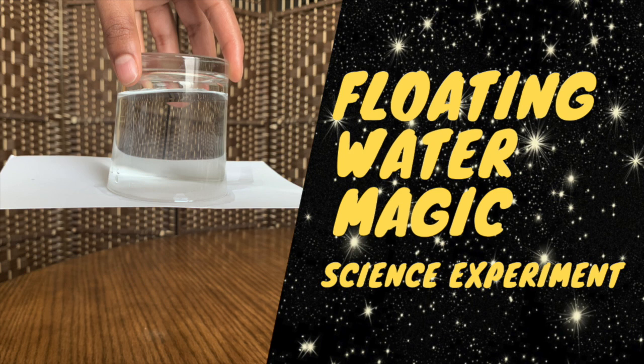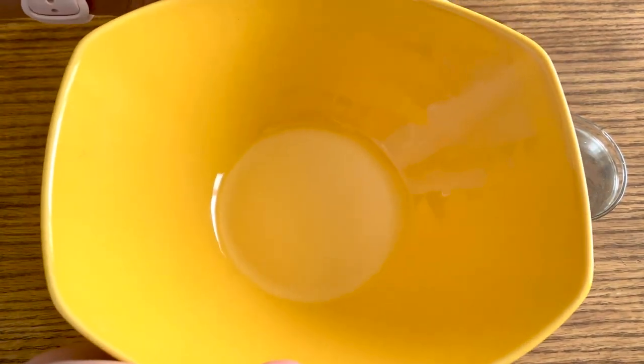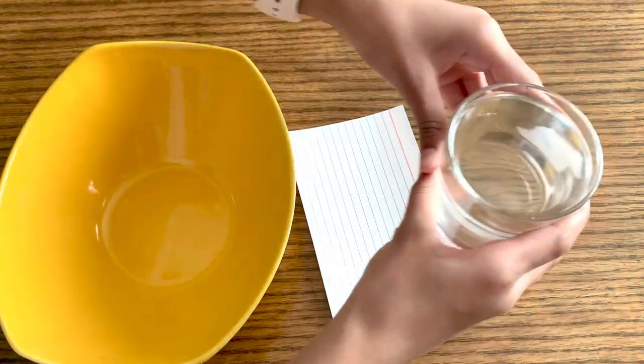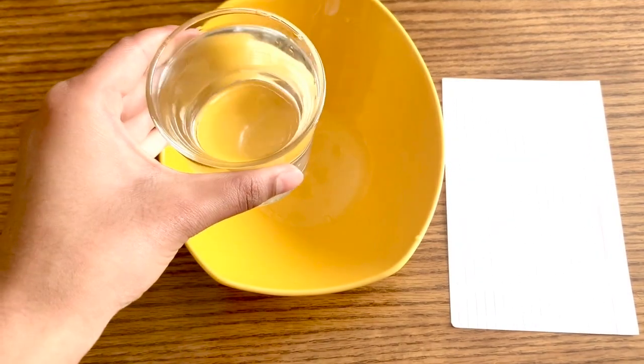So let's get started. For this experiment, you're going to need a bowl, an index card or playing card, and a piece of paper that's thick enough and also large enough to cover whatever cup you're going to use, filled almost to the top with water. Those are the only three materials that you need.